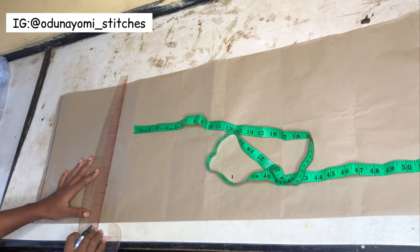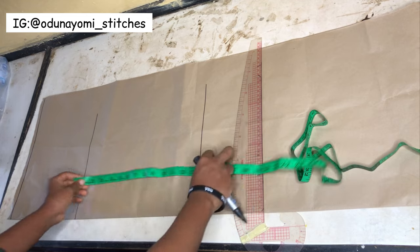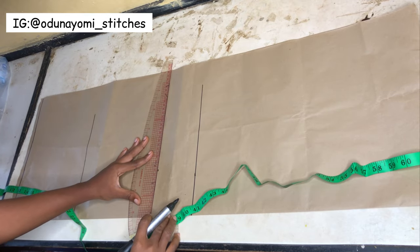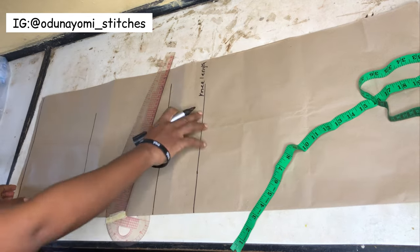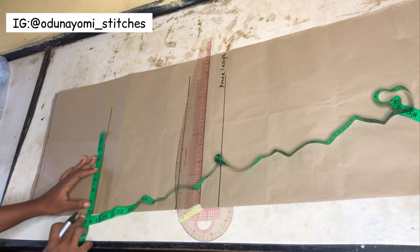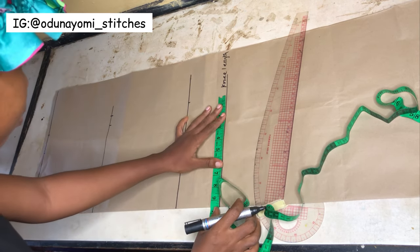Now you mark your hip length, then you just rule a line across those points you've marked. This point I'm marking currently is my hip length and this one is my short gown length. My tape did not start exactly from the beginning, so I'm starting from my half length at that upper part. At my short gown length I'll just go up by four inches. At my waist area I'll measure my waist measurement divided by four, then I'll be adding my dart allowance and also my sewing allowance. At this area too I'll be measuring my hip measurement divided by four and adding only my sewing allowance, then transfer that same hip measurement with sewing allowance to both lines.